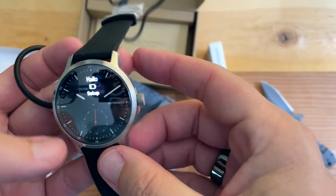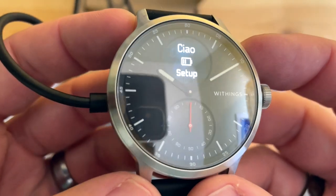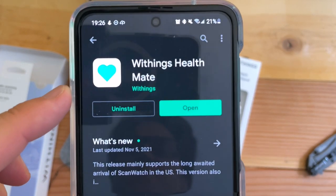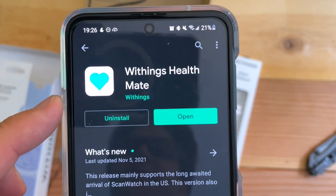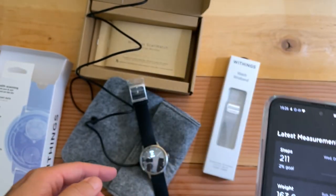Pretty easy to charge — little magnet. We'll let this charge for a little bit. It's even in Italian — "Ciao, set up." Step number one, you want to go to the Play Store or the App Store and download the Withings Health Mate.